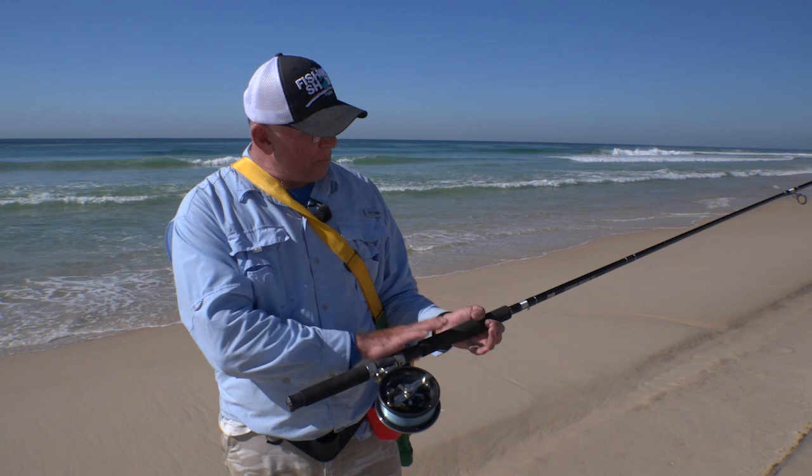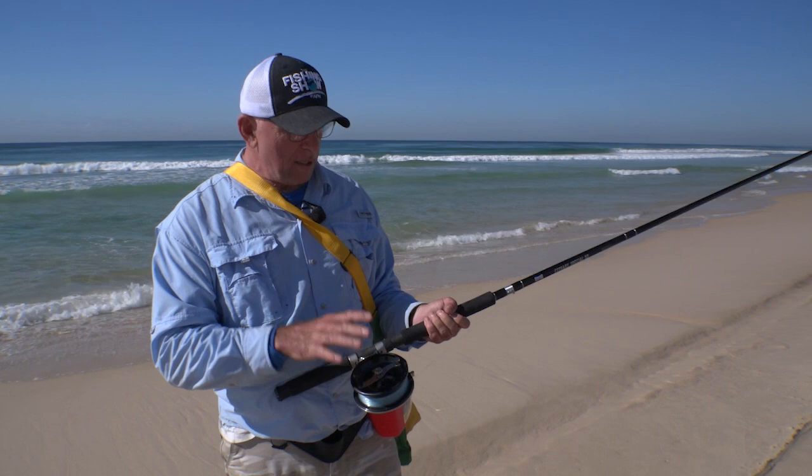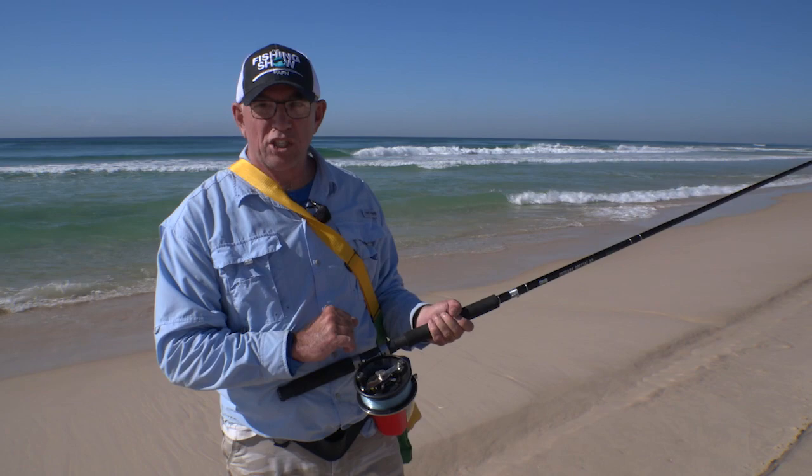It's a really, really good setup. Matched with the LV rod, so it's got the short butt which makes it really easy to cast. The open line guide here as well, and it's just a really good all-rounder. If you're after something that's going to work both beach and in the estuary sometimes, something like this would just be ideal.